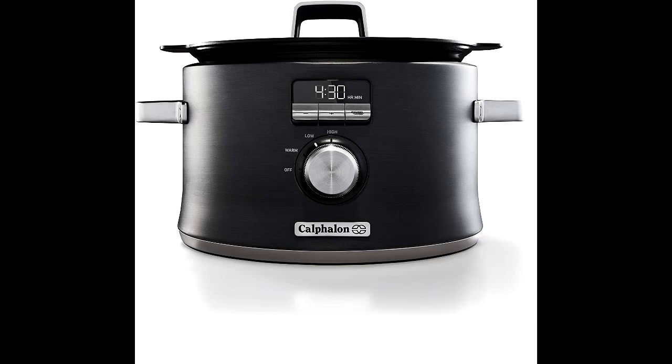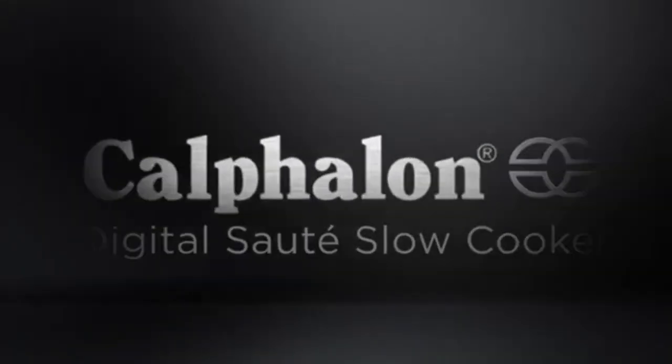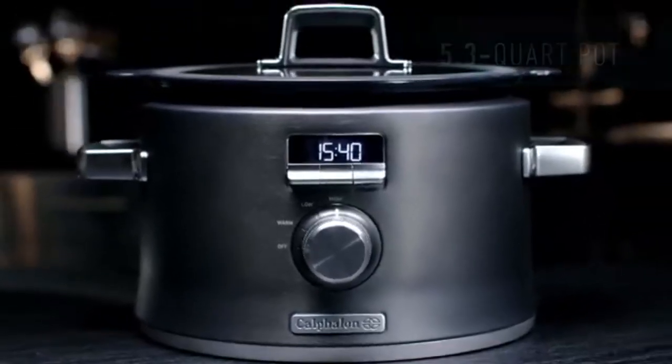Sear, salt, and slow cook all in one pot with the Calphalon Digital Slow Cooker. The cooking pot can be removed to brown and sear food on electric, gas, or induction cooktops before slow cooking.